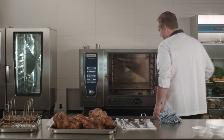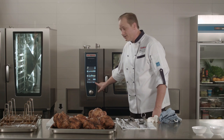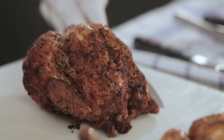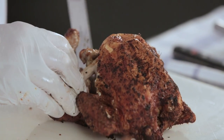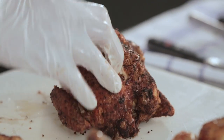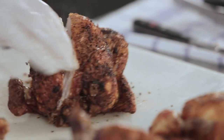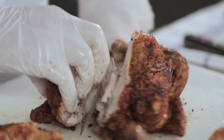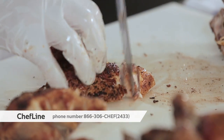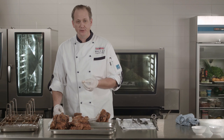Now we can go ahead and carve into that chicken to see how we're looking. The self-cooking center is buzzing at me right now, so I just hit the return key. Nice crispy skin and juicy chicken.